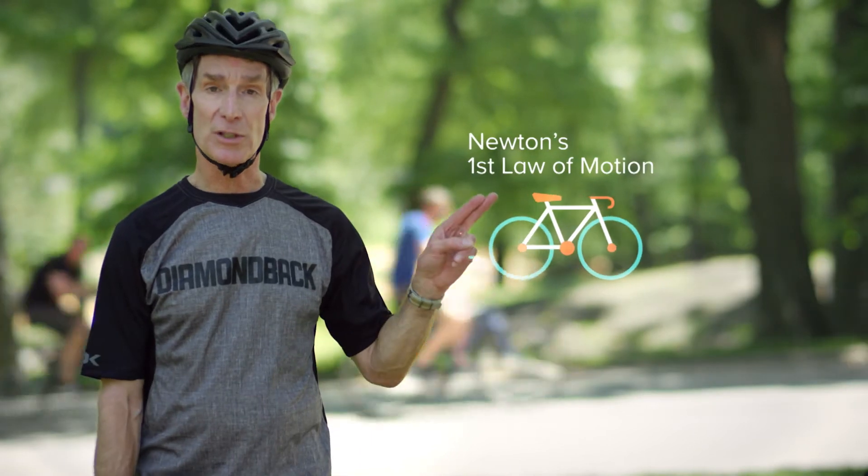As my old pal Isaac Newton put it, objects in motion tend to stay in motion unless acted upon by an outside force. So folks, the goal is to get your brakes to be that outside force, rather than a wall, a rock, or a squirrel, of course.